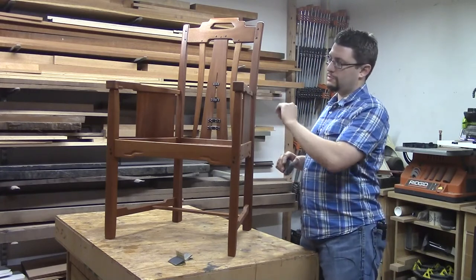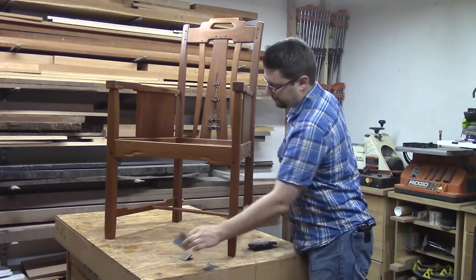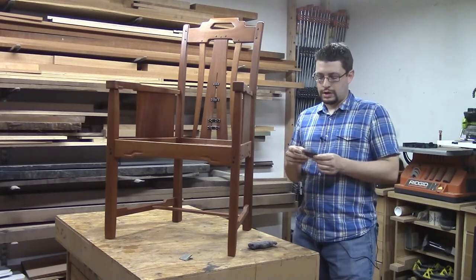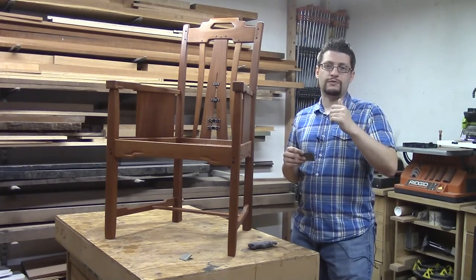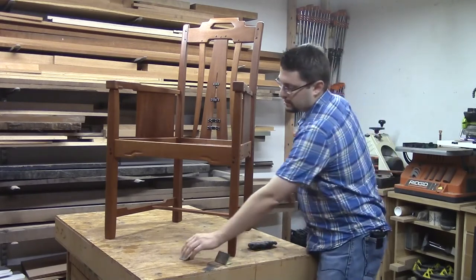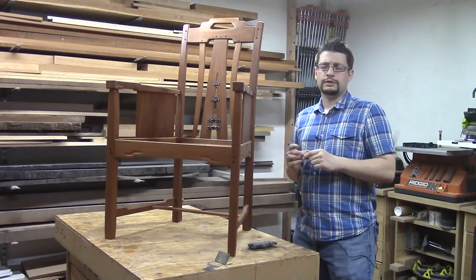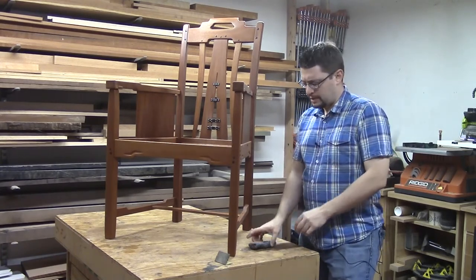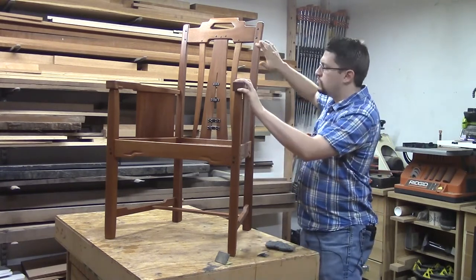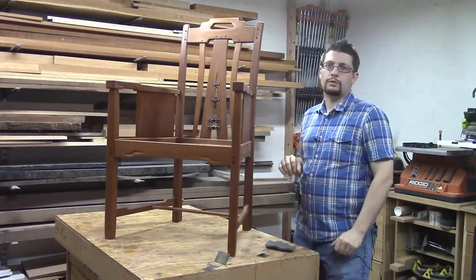I just finished buffing the chair with 4-0 steel wool. I put four coats on in total, and after each subsequent coat I built up, I sanded with progressively higher grit — starting at 320, moving up to 600, then 1200 grit, and finally the steel wool. Everything is nice and smooth. Next I'm going to blow all this off and then we're going to apply our wax.